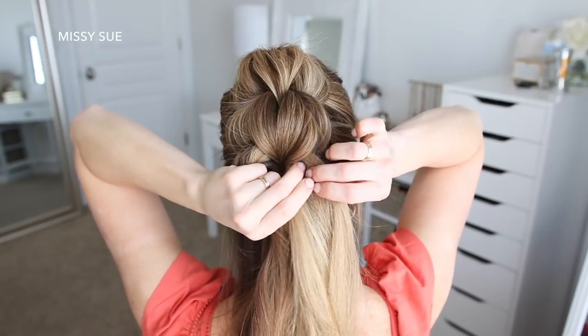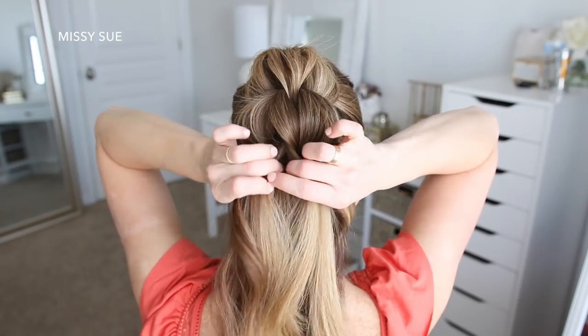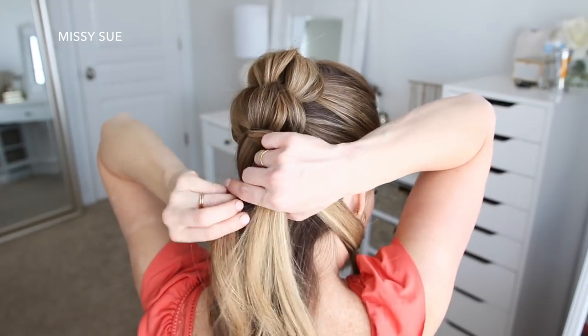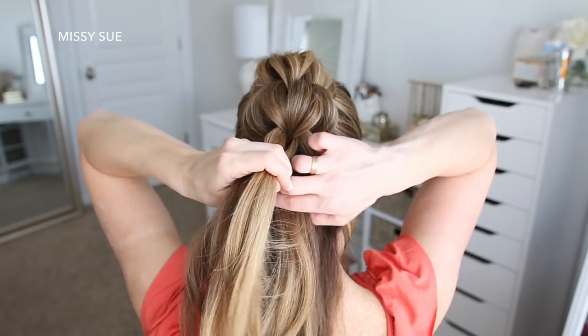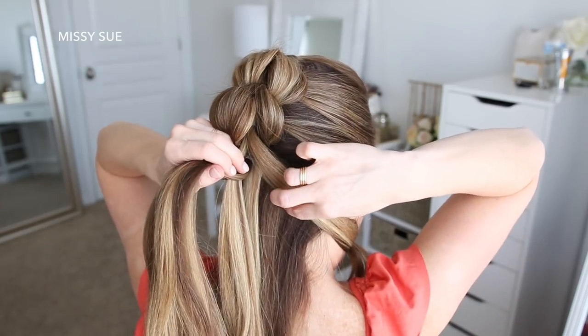Now I'm going to create one more section of the braid. I'm dividing the top ponytail into three sections again, moving the two side strands out of the way, then splitting the bottom ponytail into two sections and placing the center piece from the top ponytail down the middle. Then I'm combining the three sections back together from the first ponytail and tying them off with another elastic band.